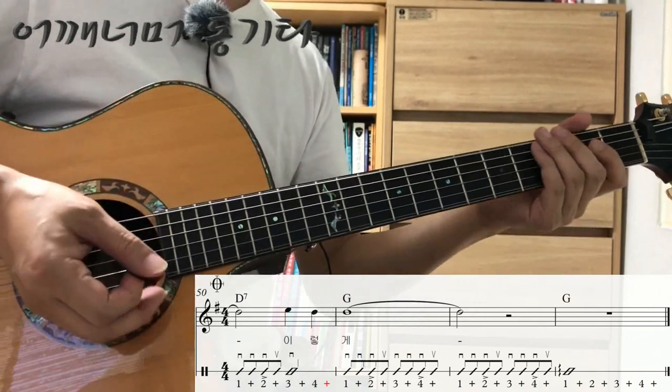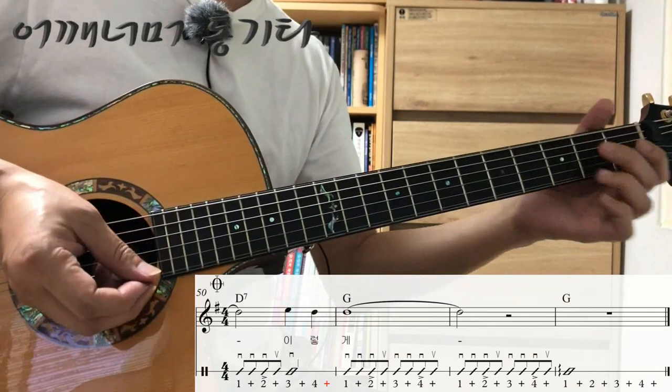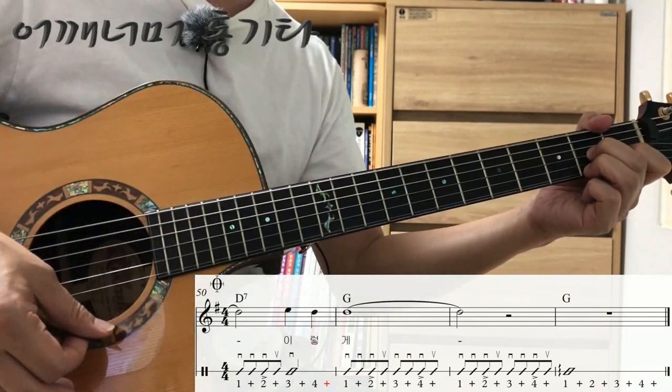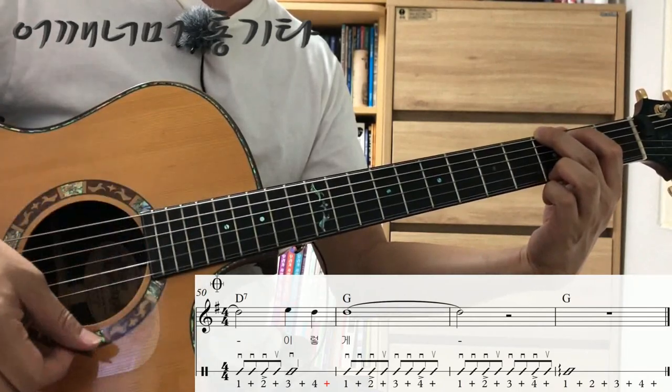마지막 마디는 아르페지안도로 연주합니다. 스트럼 속도를 느리게 하는 것을 아르페지안도라고 말씀드렸었죠. 이어서 한번 해보겠습니다. 하나 둘 셋 넷, 하나 둘 셋 넷, 하나 둘 셋 넷.